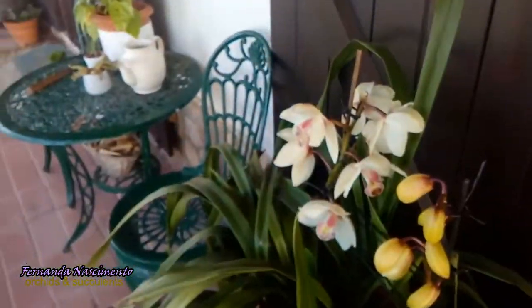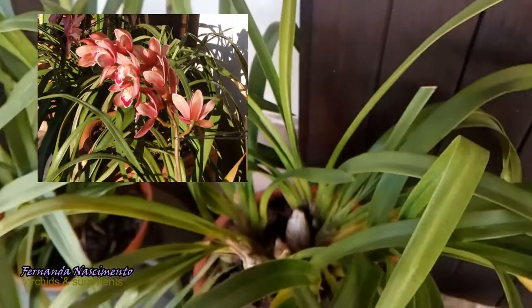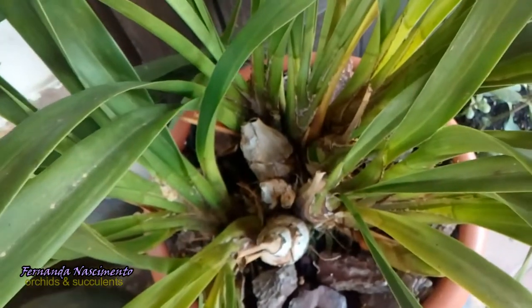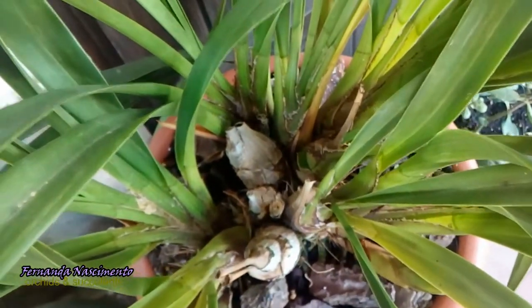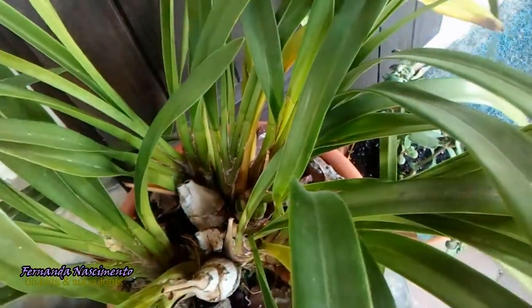I have three more cymbidiums on this side of the porch. This one is the less vigorous in my opinion — less vigorous than the others, maybe because those old pseudobulbs need to be removed. So another repotting to be done after flowering. This plant has two spikes, which is one more than last year.